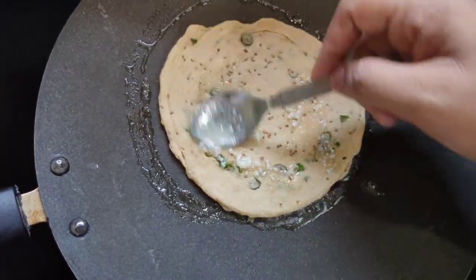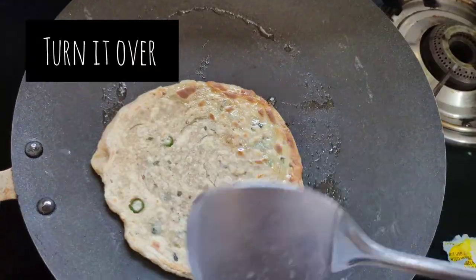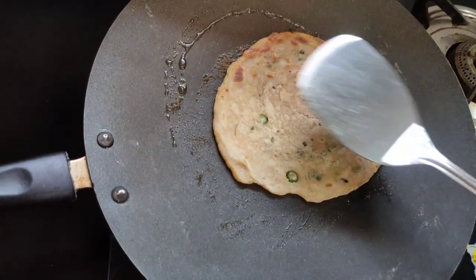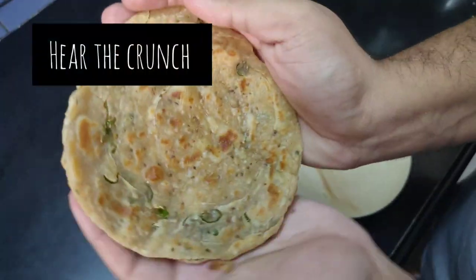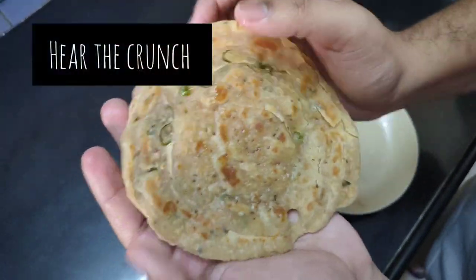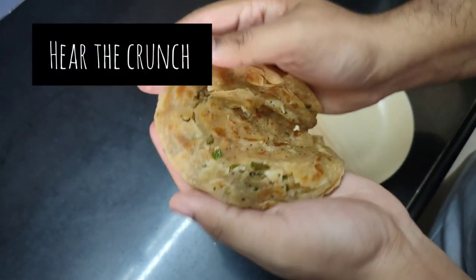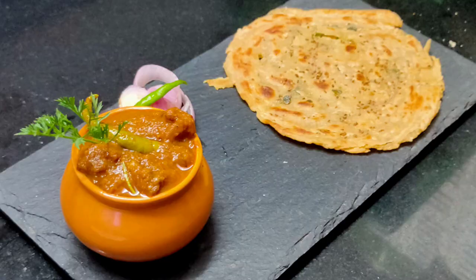So our lachcha paratha is almost done. You can serve it with any vegetable of your choice, but I prefer to serve it with chole — it goes very well with chole. Here, the crunch is the indication of a perfect lachcha paratha. So try it out and let me know how you find it. Like, comment, share and subscribe. Until then, goodbye!